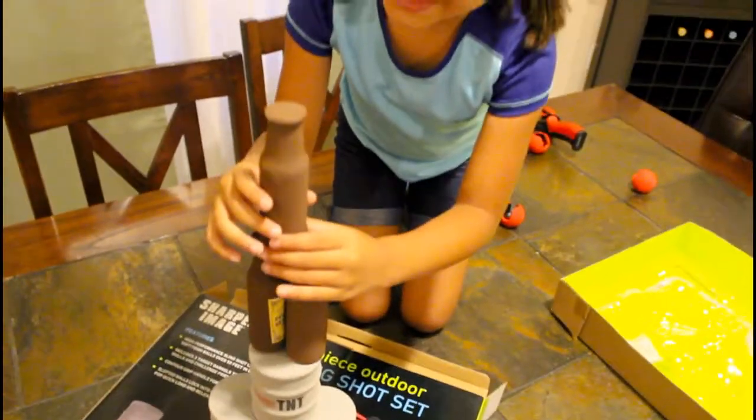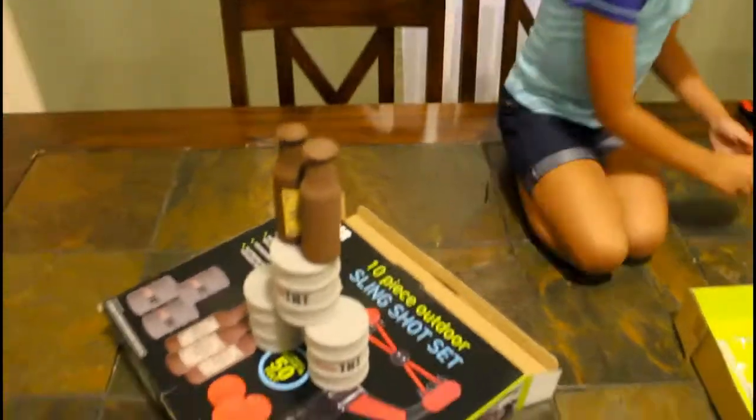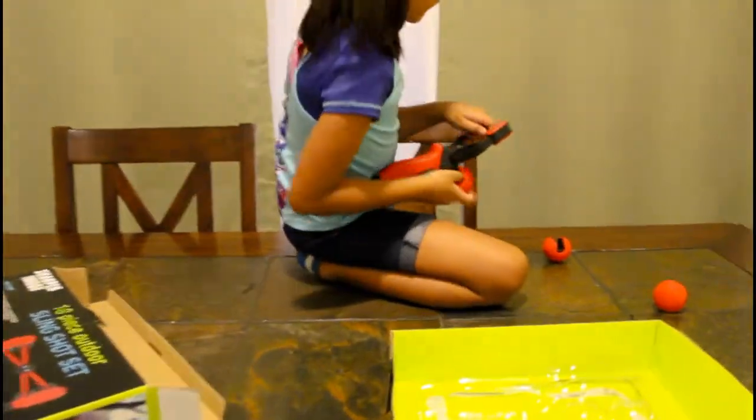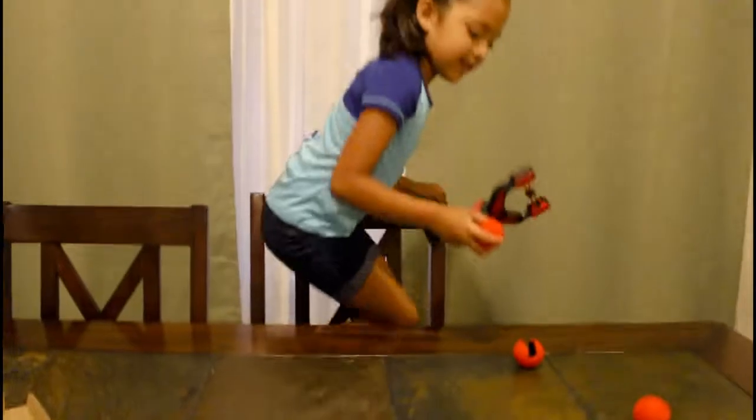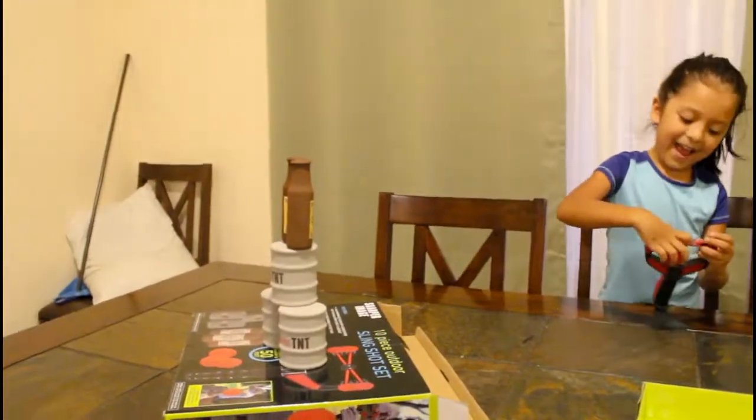Scary. Look at that. Okay, let's just do it like that. Now how do we shoot? You're going to grab the ball in there and then you're just going to shoot it. This way? Like that. And then you're going to pull it towards you and shoot it. Oh, just like that? Go ahead and do it again. There's your target.